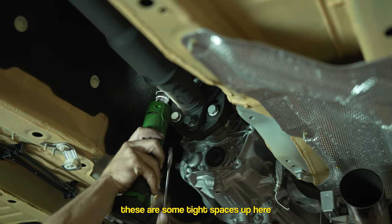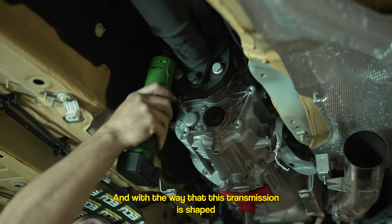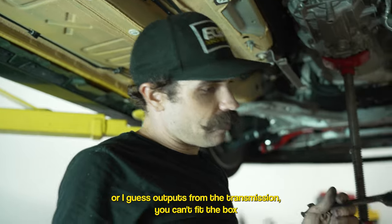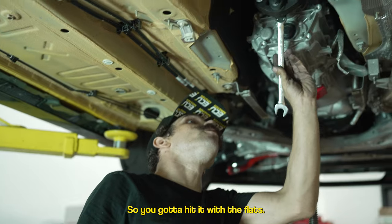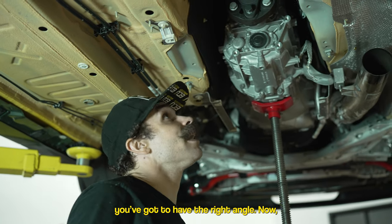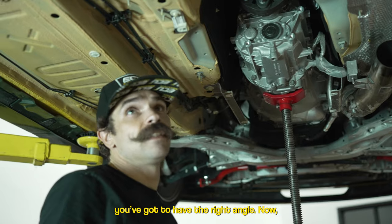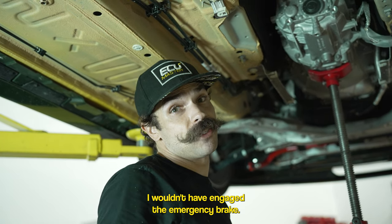There are some tight spaces up here, and with the way this transmission is shaped — or the output shaft on the transmission — you can't fit a box-end or ratcheting wrench on there. So you've got to hit it with the flats, and if you hit it with the flats you've got to have the right angle.